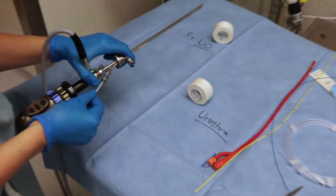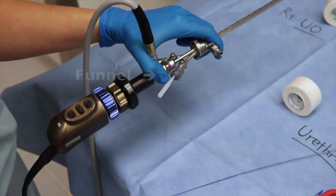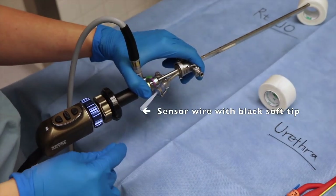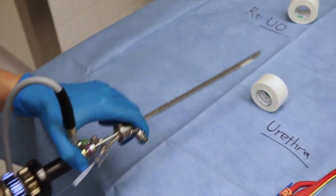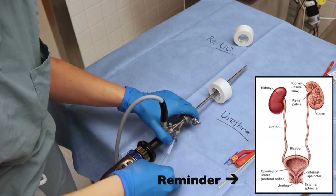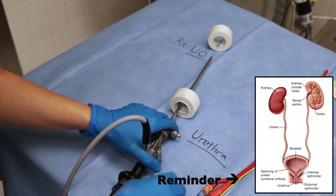To perform preoperative ureteral stenting, a small funnel is inserted through the blue nipple to aid in the introduction of catheters. The blue sensor guide wire with the black soft tip as the leading edge is threaded through the scope, which is introduced into the bladder. The blue sensor wire is threaded until resistance is appreciated, indicating that the wire is near the renal calyx.